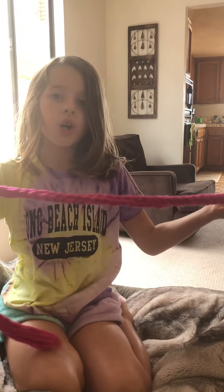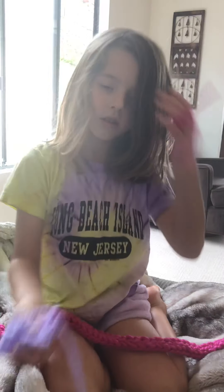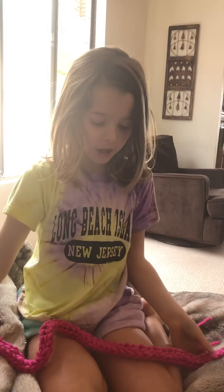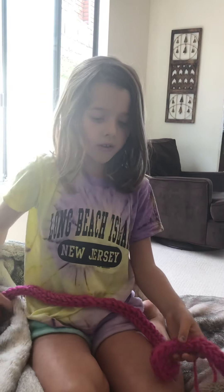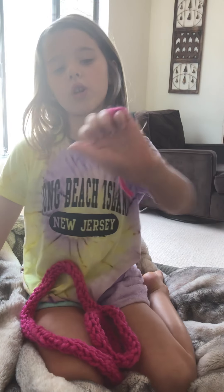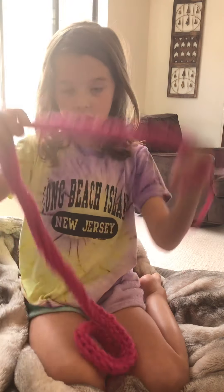So if you want to work on finger knitting, first you should start like this. It will eventually close like this. But first you want to start on this because it's short. Then once you're kind of good at doing the small stitches, start with this, then move on to this, and move on to this.